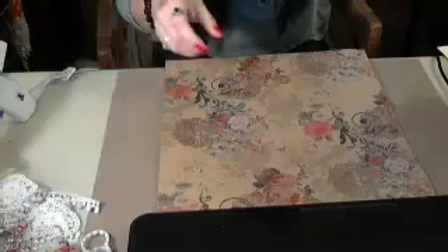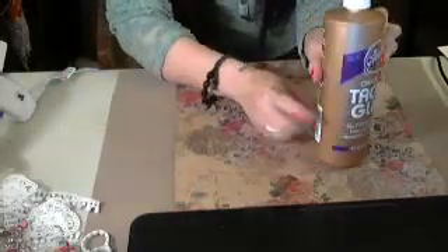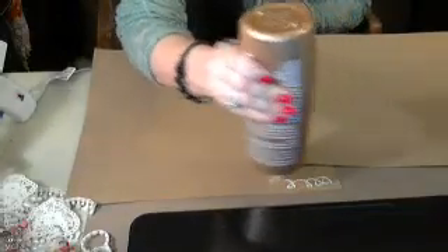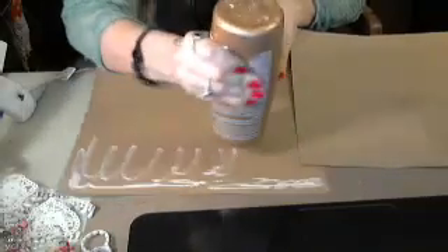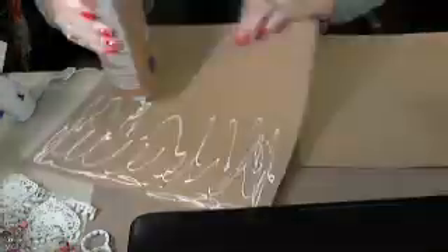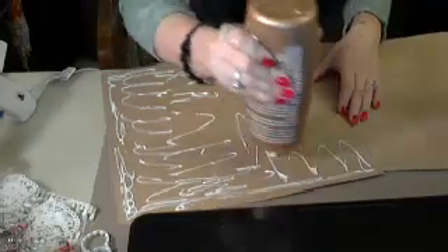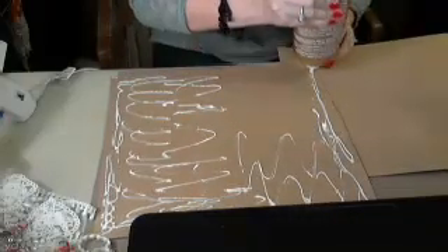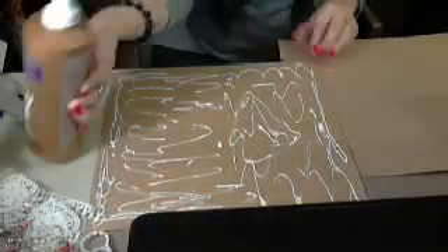I didn't prepare one ahead of time, so I'm going to use my Aleene's Tacky Glue to glue this down because I don't have an ATG gun. I wish I did. I have some double-sided tape, but I figure it might take me a while since I'm not used to using tape. I had used this same paper to make my name plaque for Inspire Lock Create.